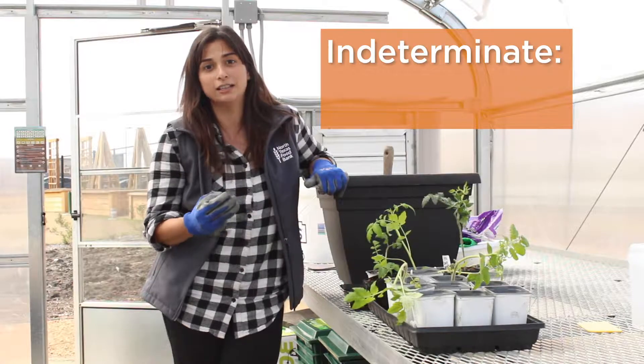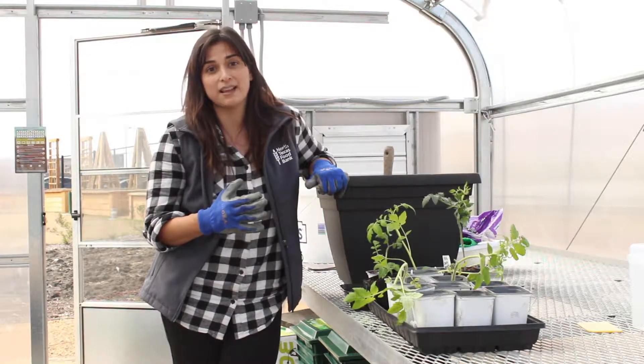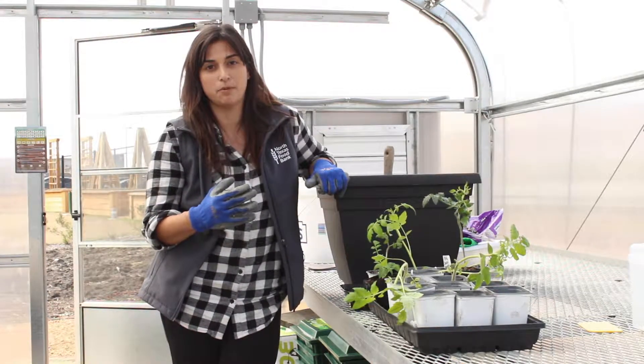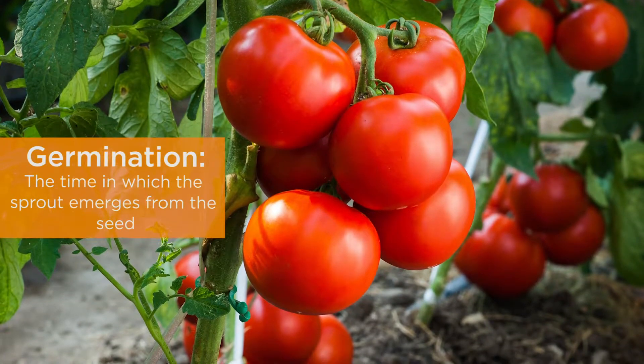Now indeterminate tomatoes, unlike determinate tomatoes, have an undetermined amount of growth. That means these plants are vining plants. They will grow throughout their entire life cycle so long as the climate supports them, and that means we have to pot these guys up several times during the germination process so that they stay healthy and happy.